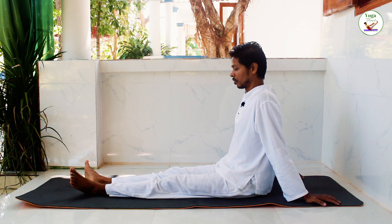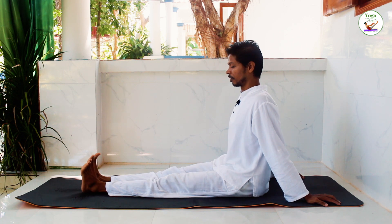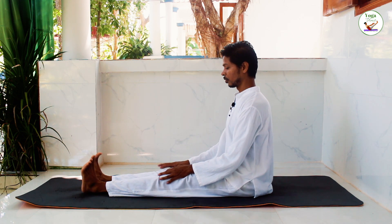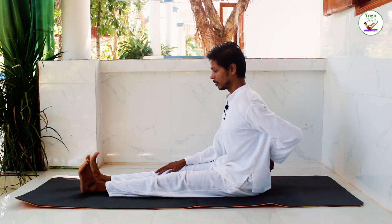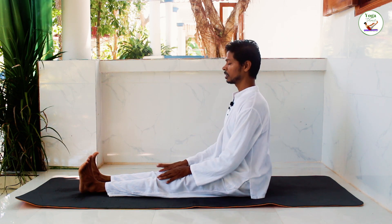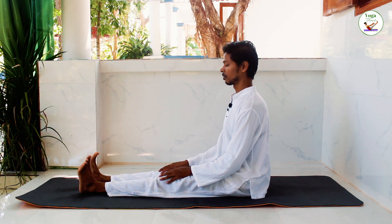Sit down onto your mat with your legs stretched out, keep your back straight. Feet can be slightly away from each other; bring your hands onto your knees and try to lift your back a little bit more up. Place your hands onto your knees, close your eyes and relax — especially the abdominal part of your body.